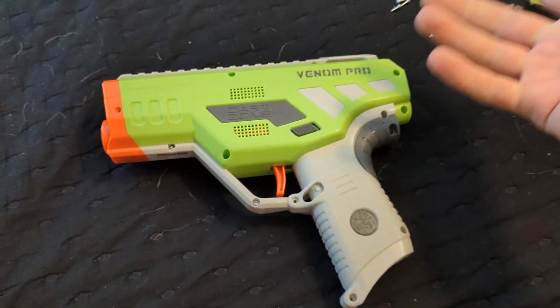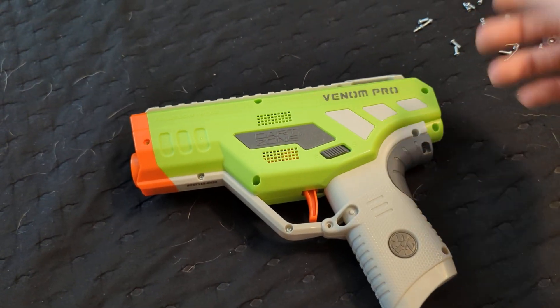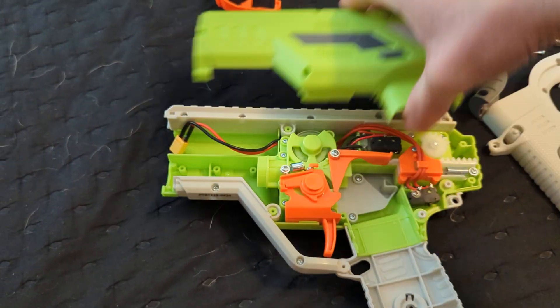I got a Venom Pro because who isn't buying a Venom Pro right now? I'm not going to do a full review because there's going to be a million reviews pretty soon here. But I do want to take the thing apart real quick because a lot of viewers aren't taking their glasses apart.